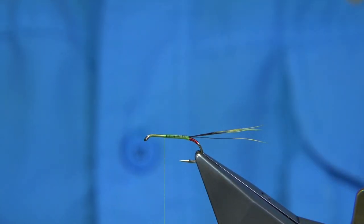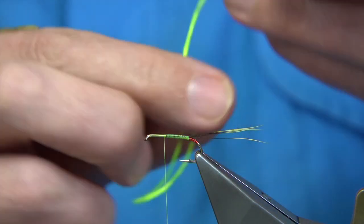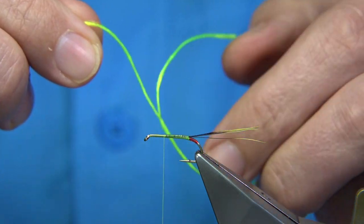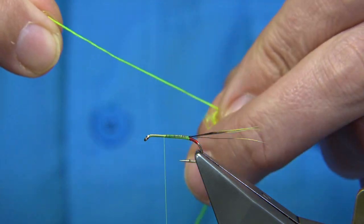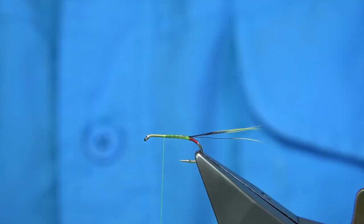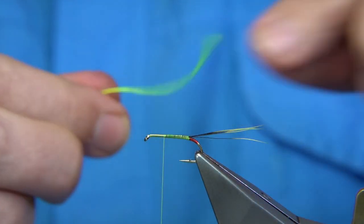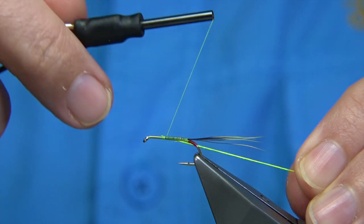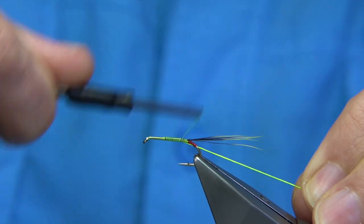On the way down, we tie in the floss for the rib. The floss I'm using is a Uni-Floss in chartreuse. Now, it's too thick as a single strand, so what I do is split it — it gives you a thin strand, much easier to use. All you do is untwist it slightly and it'll come apart. Tie it on the way down, catch it on the side, pull it to the tip. Nice and tight, tying it so it's on the side of the hook.